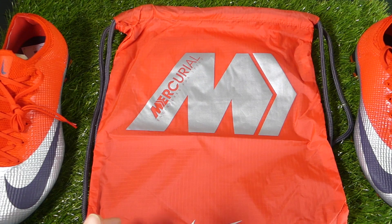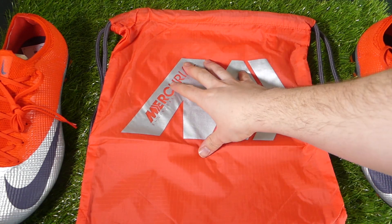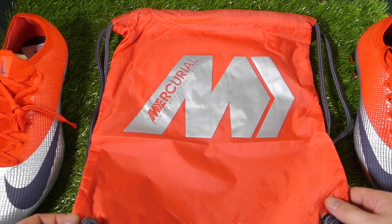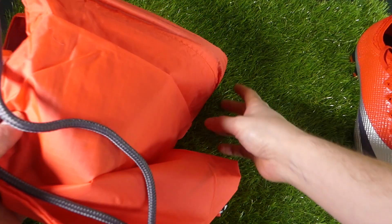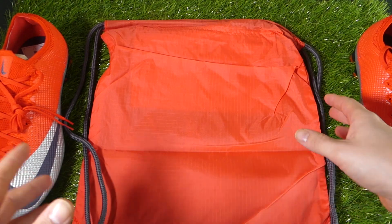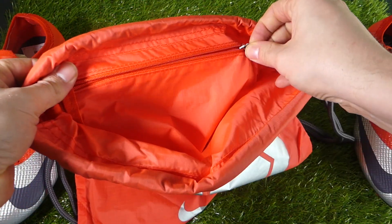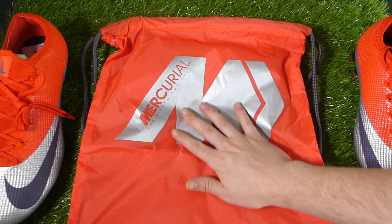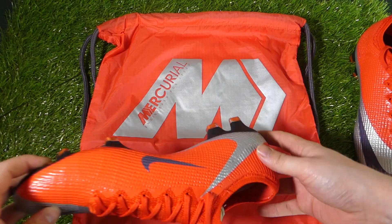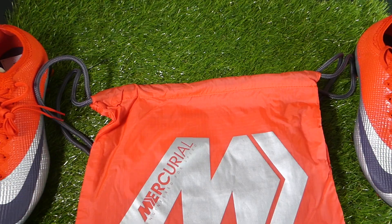So let's kick off. You get a string bag, as you do with almost every single Nike Elite level boot. However, the same as the Vision 2, this is just the regular Mercurial string bag — there's nothing special about it, even though these are a special release boot. It's just the regular bag in a color that matches up with the boots. Kind of — it's slightly off — but you get a string bag, it's nice, and I'm not complaining about it.